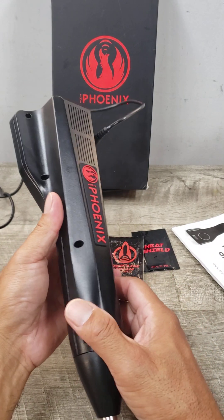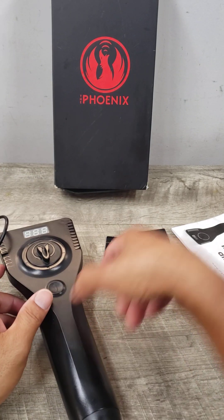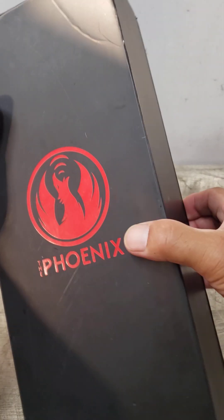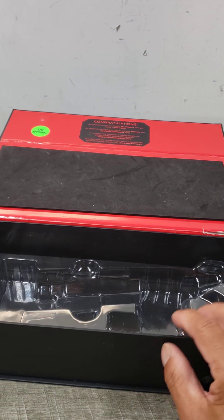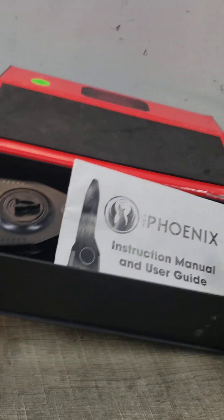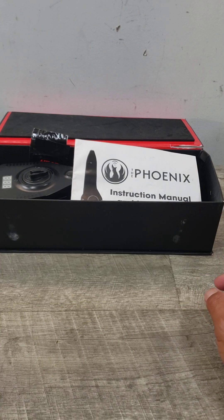It goes through the session or therapy when you use it. The unit comes with this box, and it just sits in here along with the manual, the accessories, and the power cord as well.